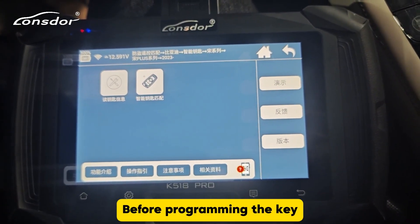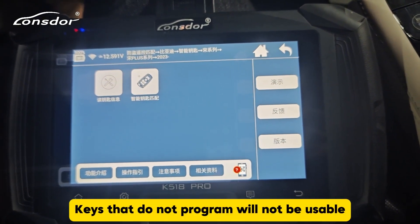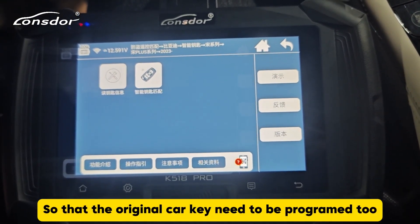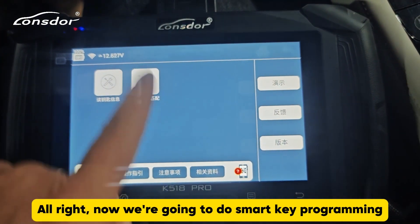Before programming the key, here's what needs to be introduced: all keys need to be programmed. Keys that are not programmed will not be usable, so the original car key also needs to be programmed. Alright, now we're going to do smart key programming.